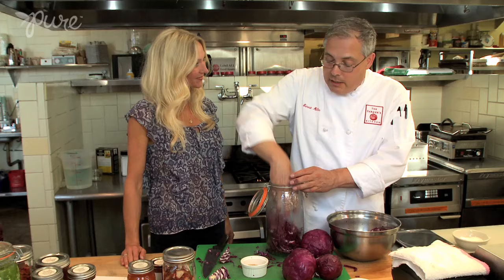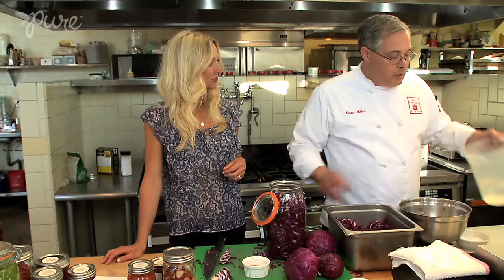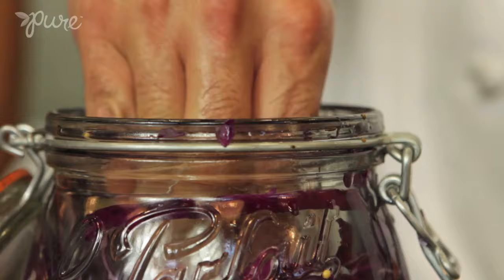The vessel can be glass, ceramic, stainless steel, or food-safe plastic — I prefer glass. So that's just water? It's actually brine, salt water. How much salt to water in the brine? One ounce of salt per quart of water. And now I'm putting a little weight on the sauerkraut — we want to make sure that the sauerkraut is below the level of the brine.